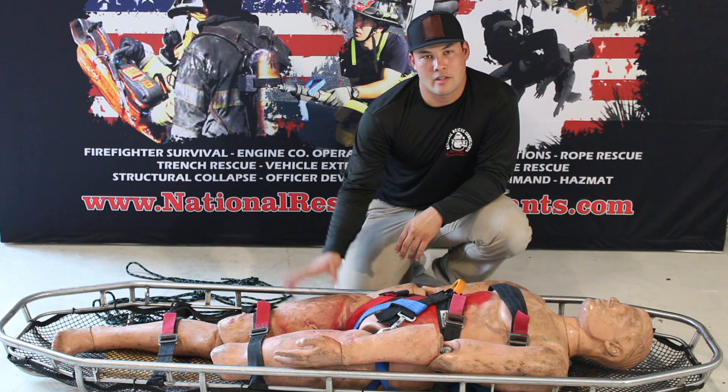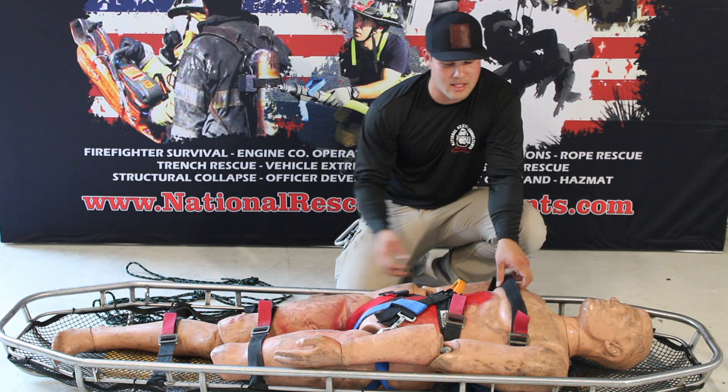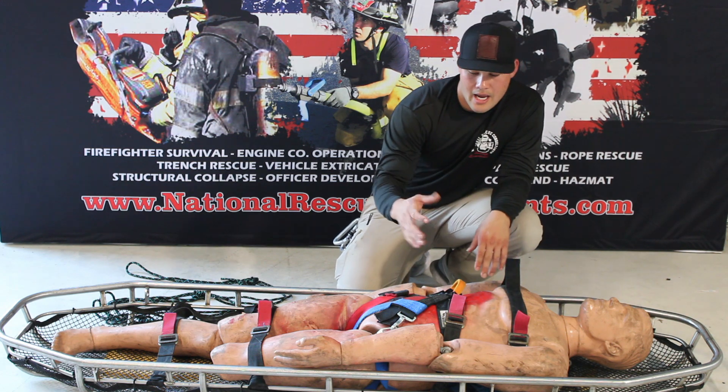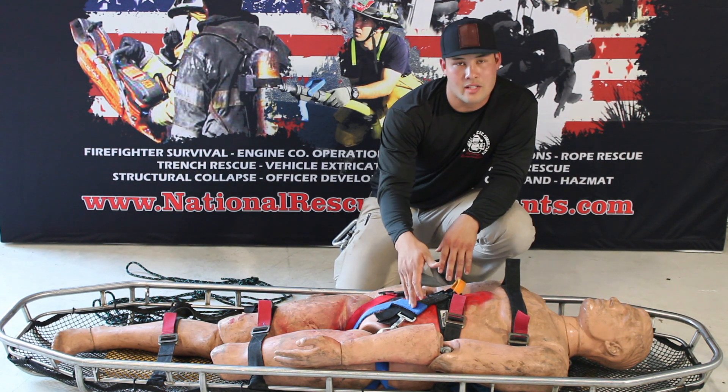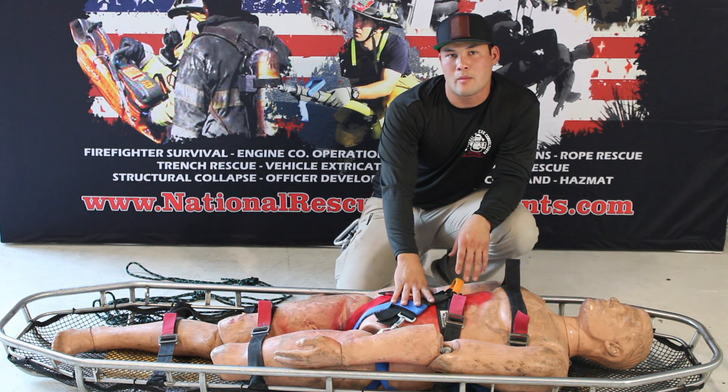First thing you guys are going to need is obviously your stokes basket, or victim. Next are the cam buckle straps that are attached to our stokes basket — these come with them as your cam buckle straps. And lastly, your victim is going to need to be in a harness — whether it's a victim harness, a casein harness, or a class 3 harness. It doesn't matter; they just do need to be in a harness for this.